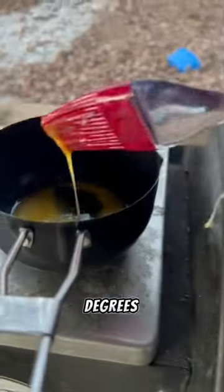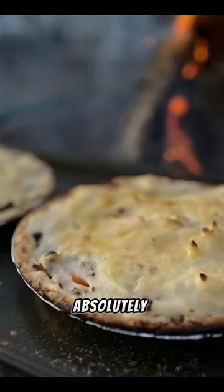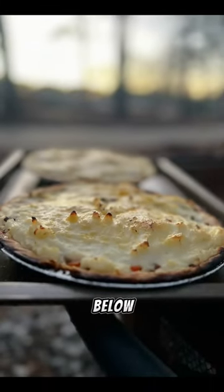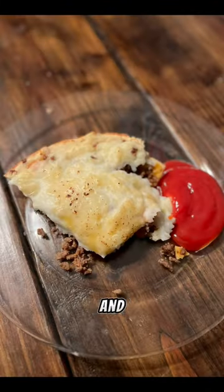400 degrees on the Rectec Grill using Bear Mountain Oak, and the results are absolutely smashing. Full recipe will be in the description below. Don't forget to make a comment and give us a follow.